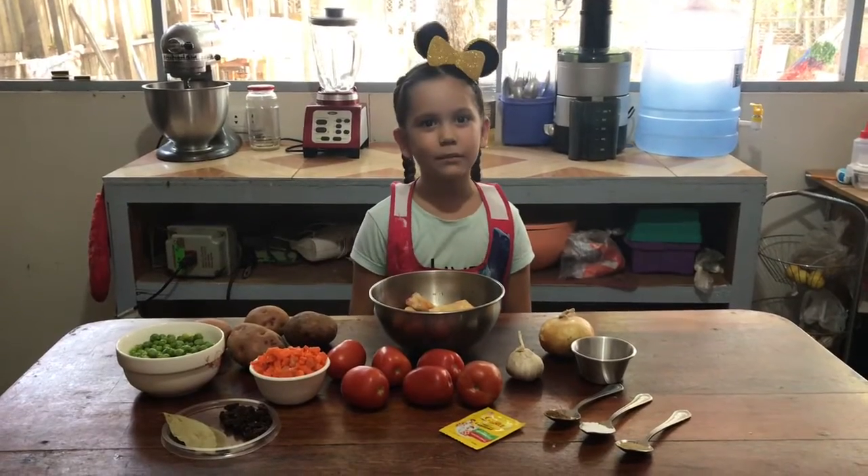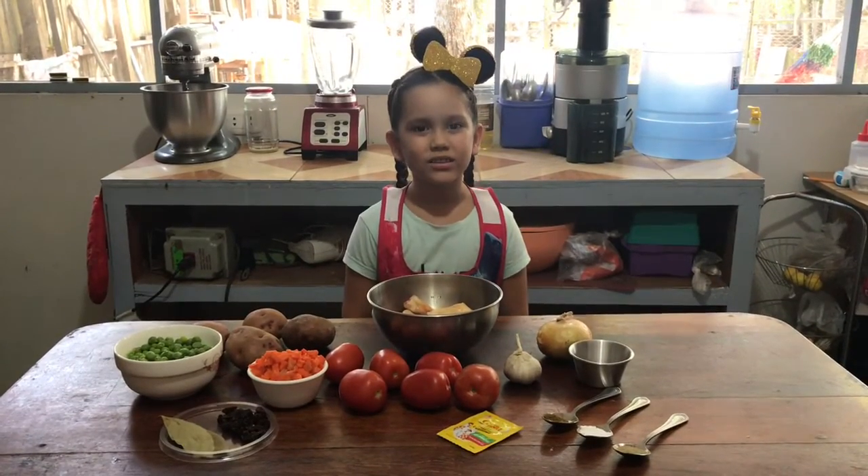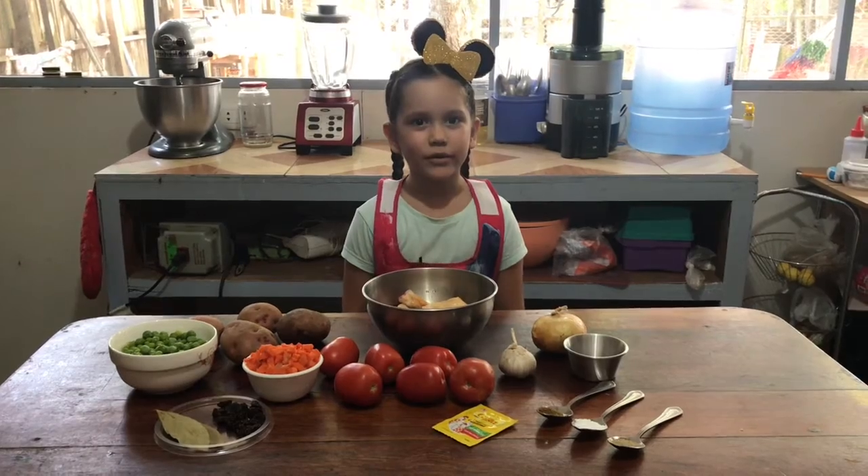Hi, I'm Elena. Today we're gonna make a Peruvian food called estofado de pollo. Let's get cooking.